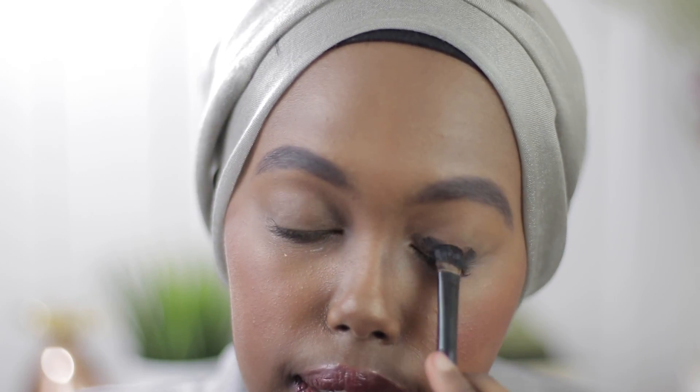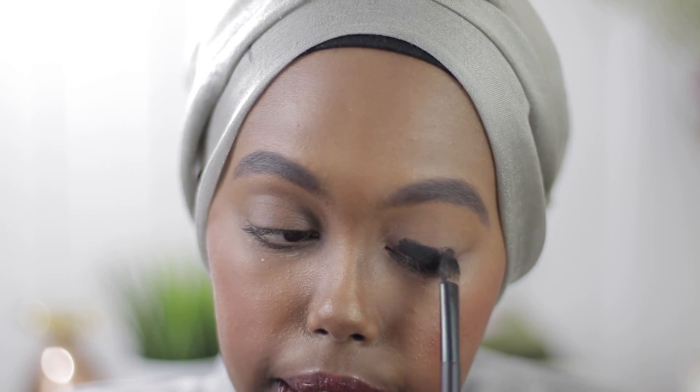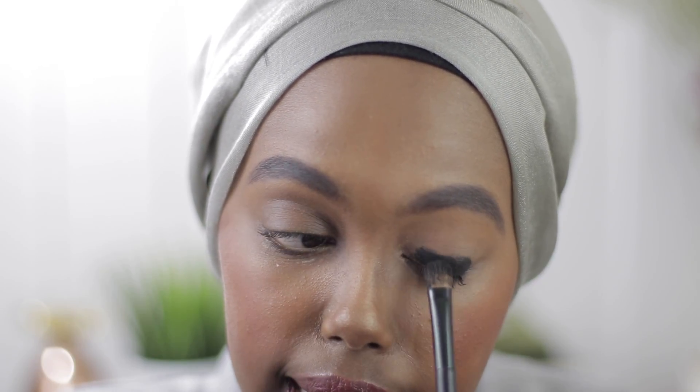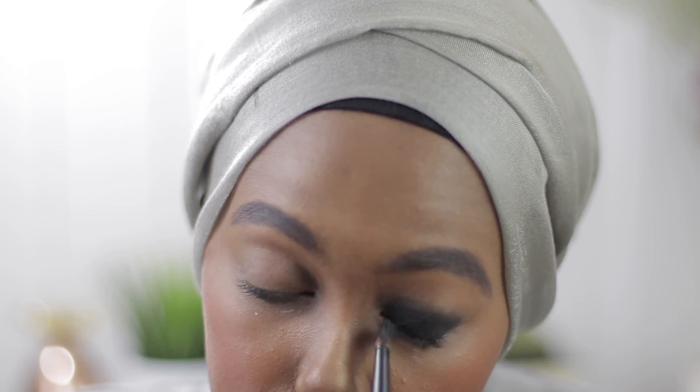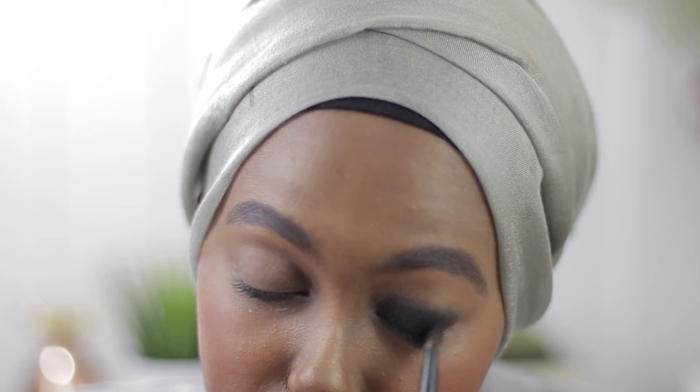With my trusty mirror, I'm applying it to the lid, starting from the bottom and gradually adding product as I go towards the crease. You really want the black to stay within the crease. I'm just going to continue applying the black base and then blending it out.